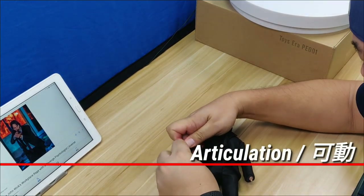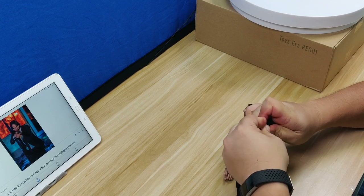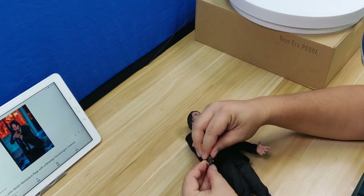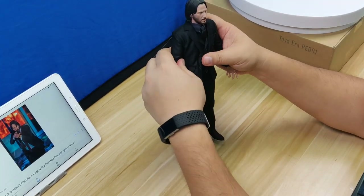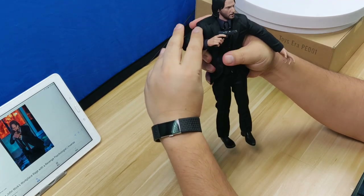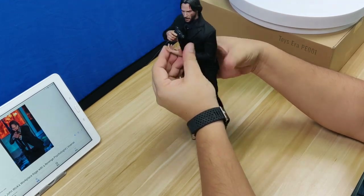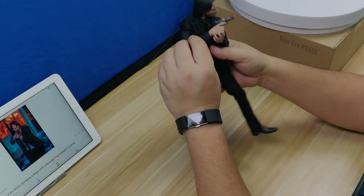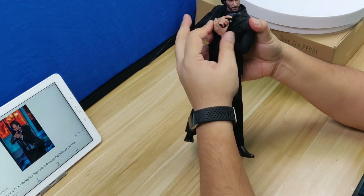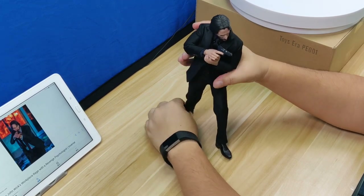The articulation is pretty good and he has the standard True Type body, and the suit is not too restrictive. Let me try to recreate one of his gun-holding poses. First, swap the right hand shape to hold the pistol and then the left hand to cradle it. Then work his right shoulder to bring up his arm and slide his left arm underneath. This is where the tricky part begins, as his jacket is padded like a real suit jacket in the chest and shoulder area. It does create restrictions, so I have to move slowly inch by inch to work the joints to get the desired result.